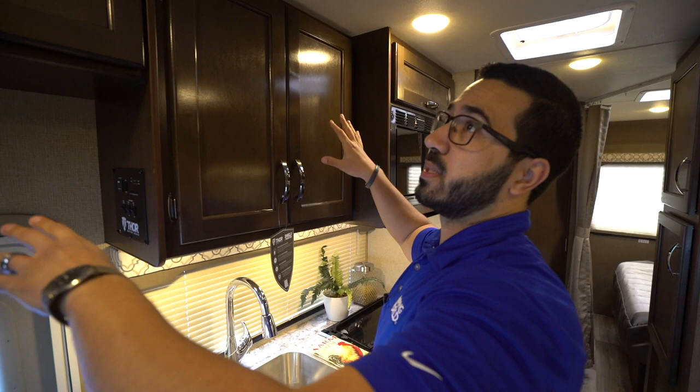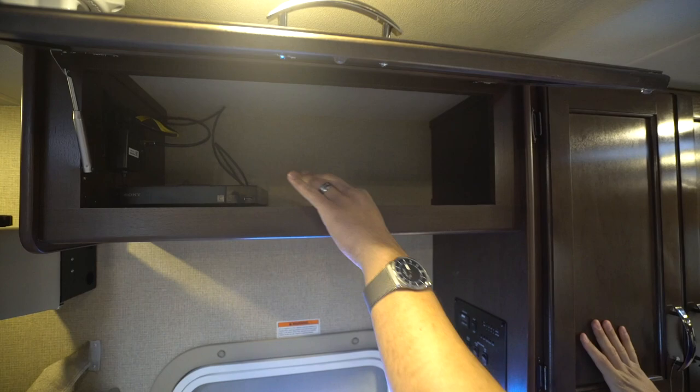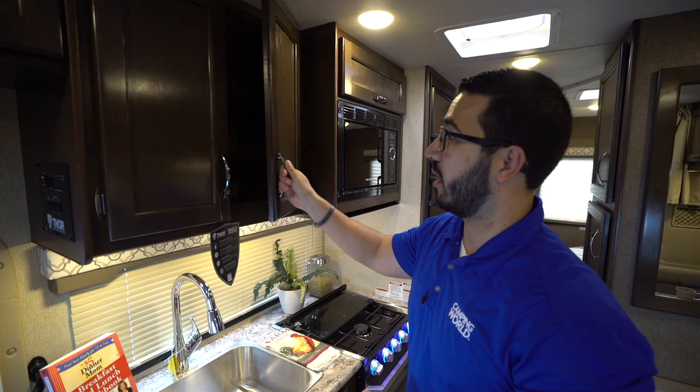Storage right up top — you'll see the cabinets here. This one is cool because it houses your Blu-ray player, which is already pre-wired to your TV. Most manufacturers put in DVD players, but they actually put in a Blu-ray, which is awesome because that's what the majority of people have for their collections these days.